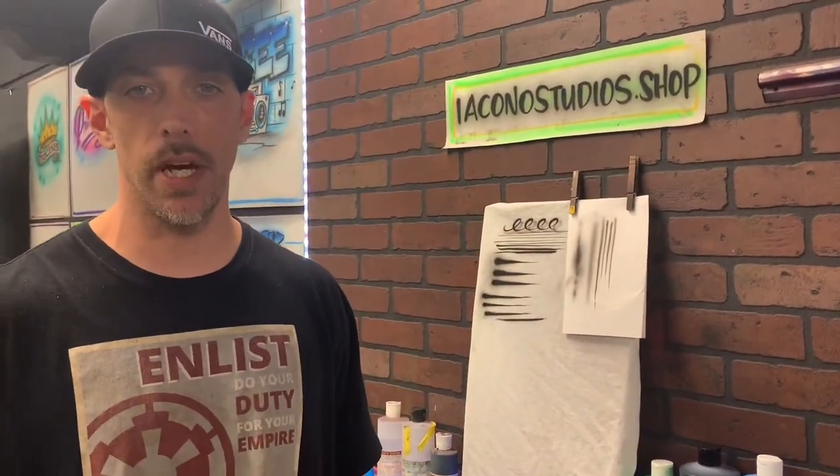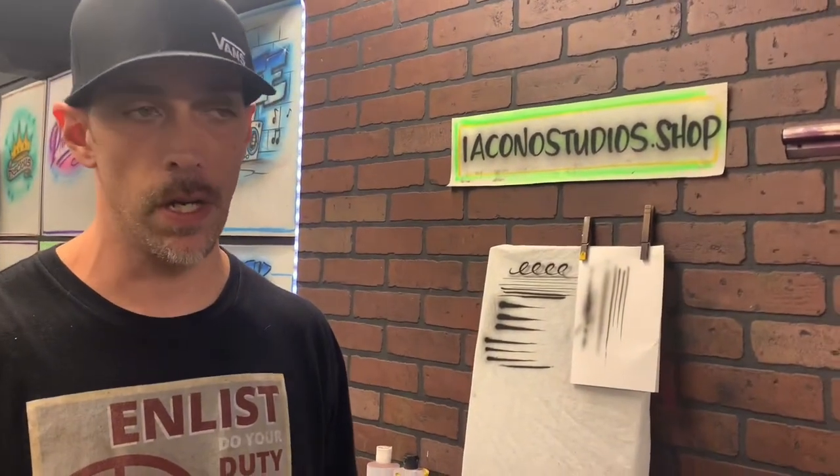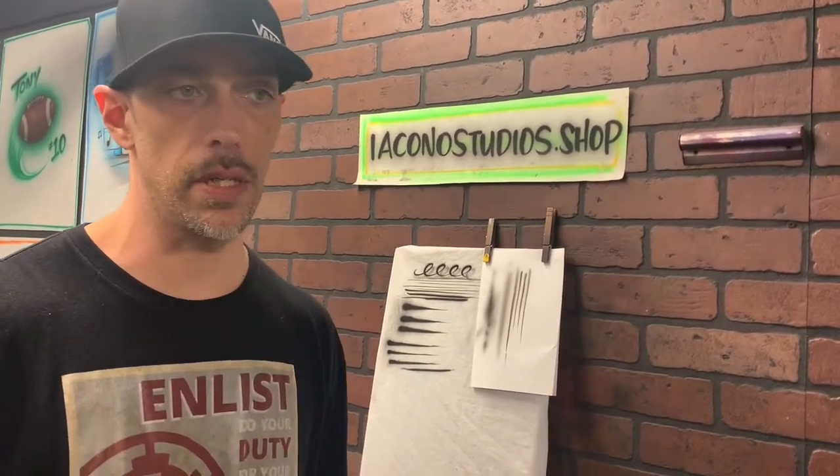Hey, what's going on guys, Mike Iacone here from Mike's Custom Airbrush and Iacone Studios. Today I want to talk about the two different types of paint that I use according to the surfaces that I paint on. As far as airbrushing, I definitely get a lot of questions about reducing paint, what should I use, what air pressure should I use, what paint should I use, so I want to put this together today and give you a little info to help you answer some of those questions.